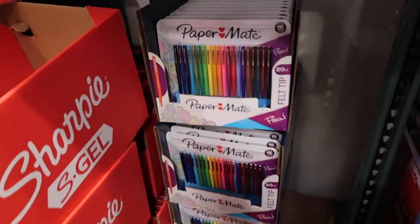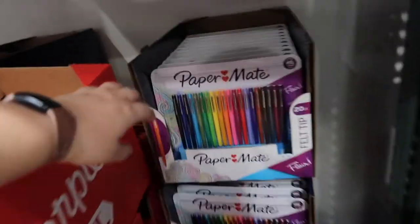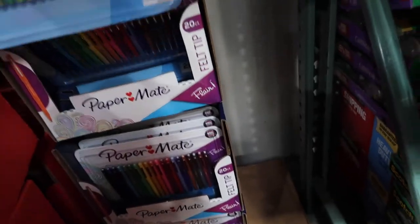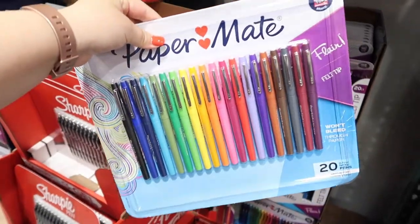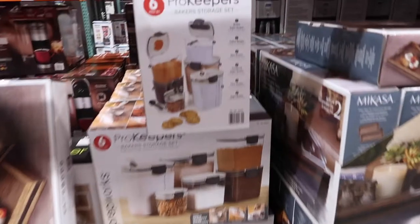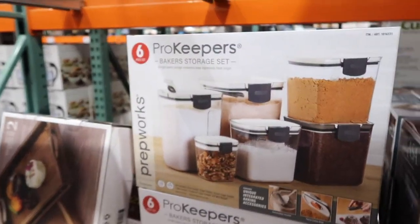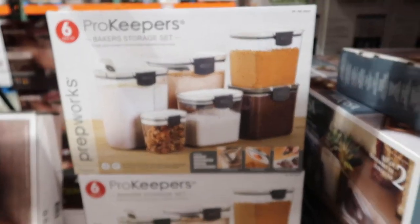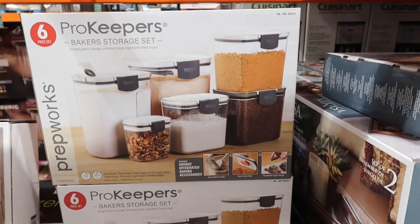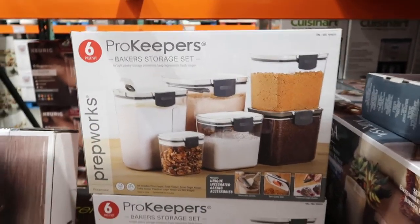Look at the Paper Mate — even the Sharpie pen — it's only $11 for all of these. I do like marker pens for my planning and stuff, so $11 for this is pretty good. And I see some organization items — wait, I've been wanting this for a while! It's kind of a dupe for another one I know. It's $30 for a six-piece storage set — that's a really good deal.